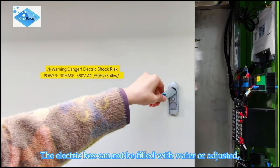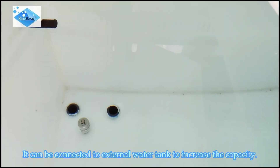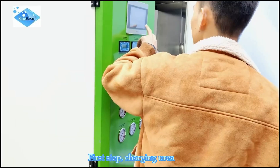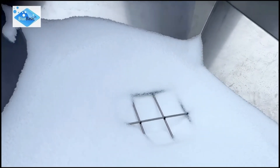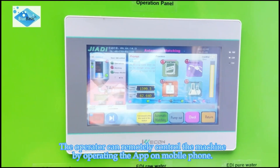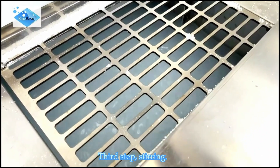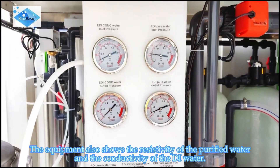The electric box must not be exposed to water or adjusted by unauthorized personnel. It can be connected to an external water tank to increase capacity. Open the power switch in front of the machine to start production. The equipment also displays the resistivity of the purified water and the conductivity of the DI water.